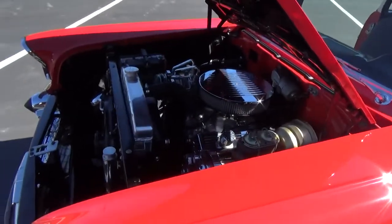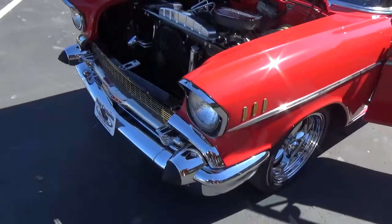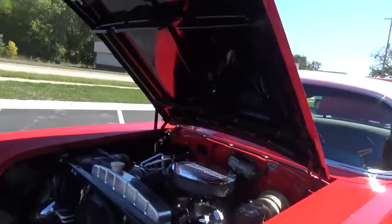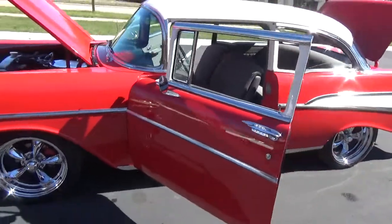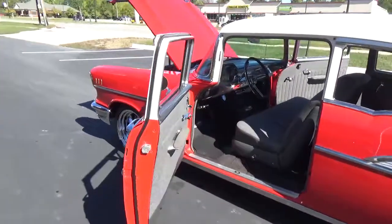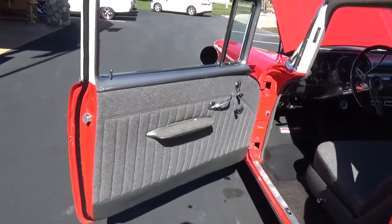Just a super cool car, guys — very nicely done and detailed nice. It's got a nice gray cloth and vinyl mix interior in it.